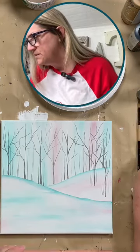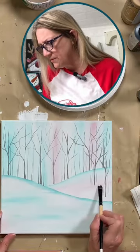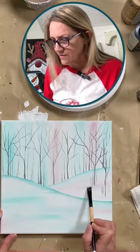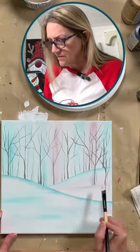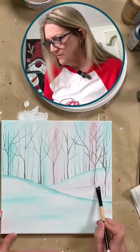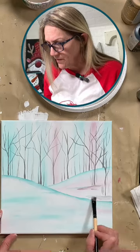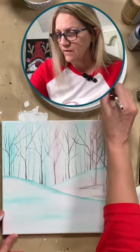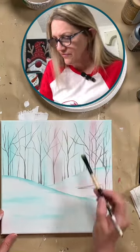Now we need to fix up this little smidge on the bottom. I'm going to grab a flat and get a little bit of white, and just put a little base at the bottom of these trees. Grab a little bit of turquoise — you can grab some white and blend that down a bit, just so it looks like they're not sitting out in space. So we kind of just add a little base there. You can add a little bit of pink if you want to. I'm liking these colors.